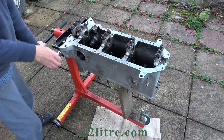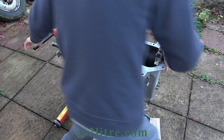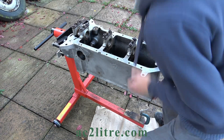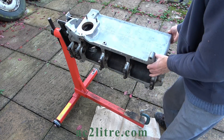It's firmly stuck. I think this is more to do with carbonised lubricating oil on the threads rather than corrosion.